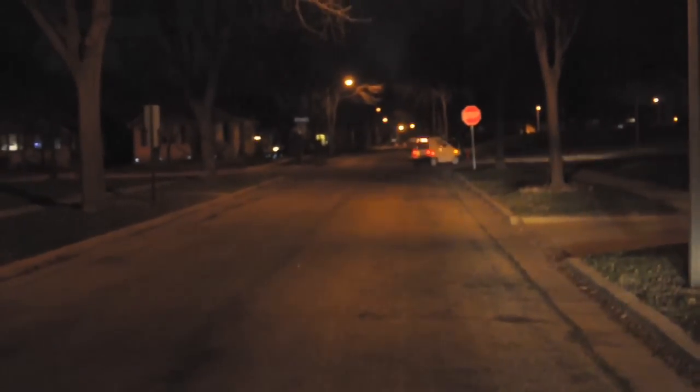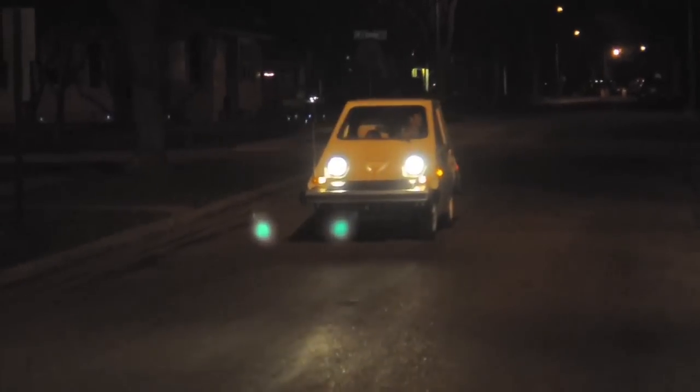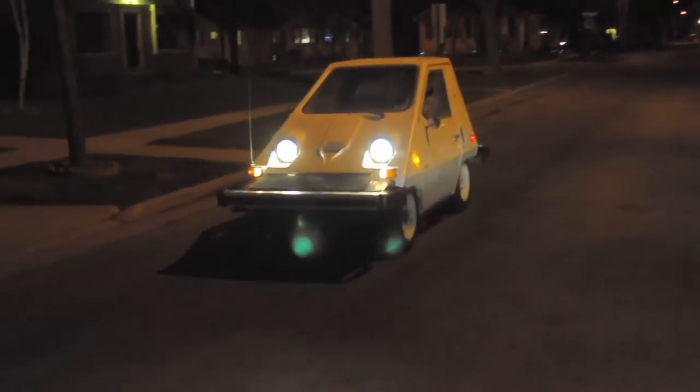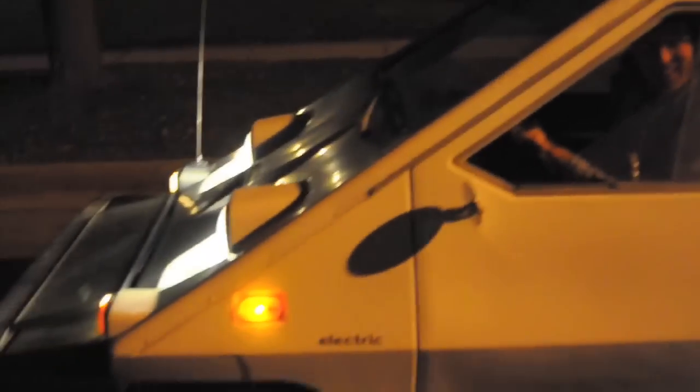Right there is a pretty good example of the noise created by a gasoline car versus an electric car. This is fun. It looks nice and peppy — it really looks like it zips down the street pretty good. Nice and smooth and all that good stuff.